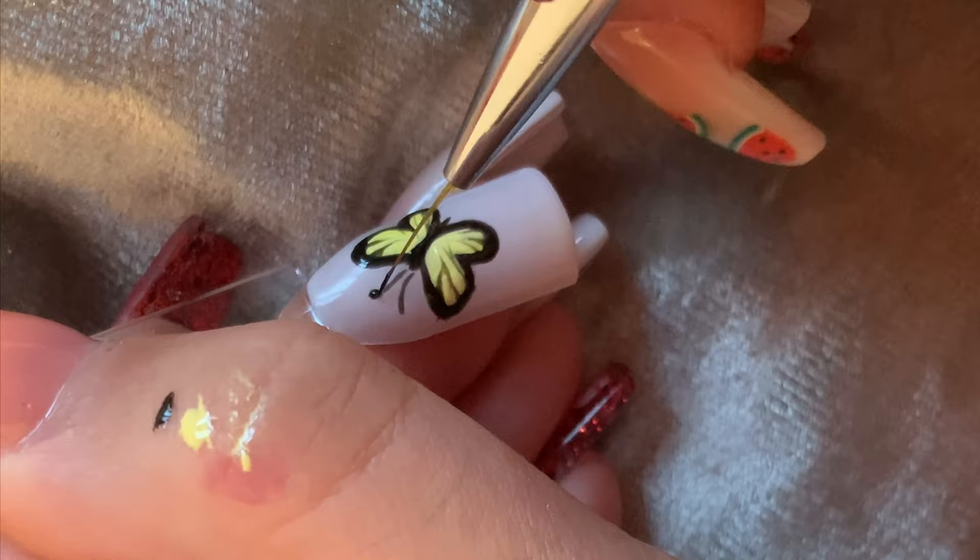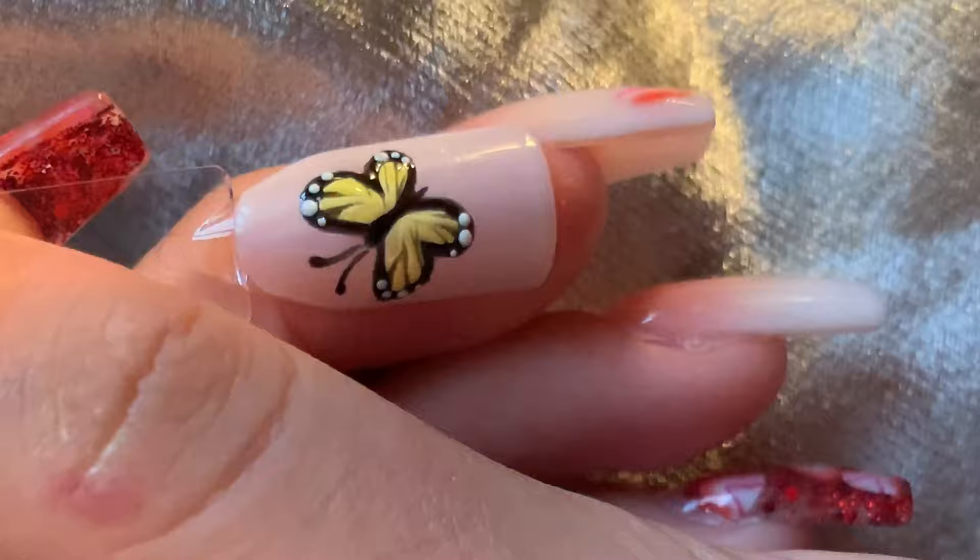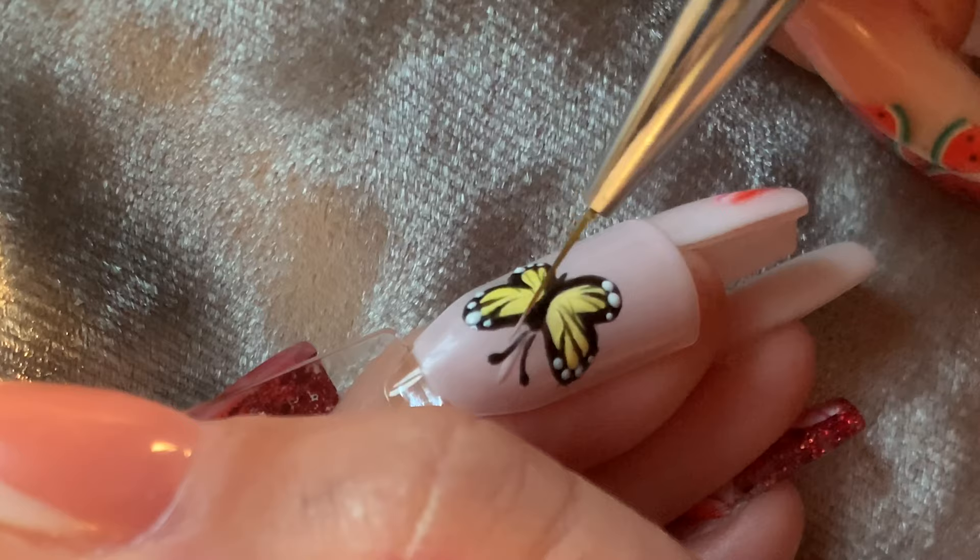I then used a dotting tool and some white gel polish to create the dots on the wing. Don't worry if your dots end up too big — you can go back in with a clean brush with some acetone or some black polish and tidy them up. I then went in with the same nude colour I used for the background and tidied up all the lines and edges.